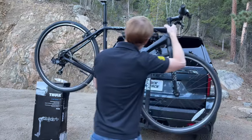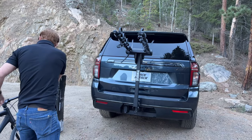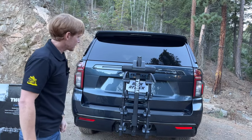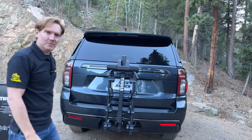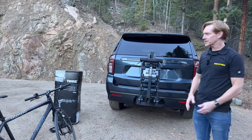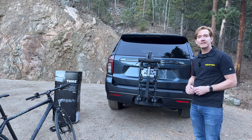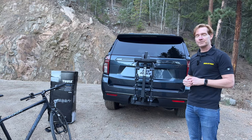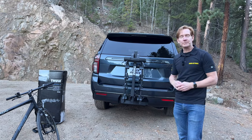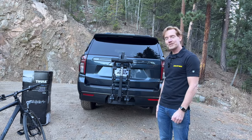We can take off that bike and set it to the side. You can see how you just bring down the arms and put it back in the stowed position. Those are all the key features of the Thule Camber, available in both the four-bike or the two-bike version. This product, along with the full line of Thule products, are available at rackattack.com. Please see the link in the video description for all your buying options, and if you have any questions or comments feel free to leave those in the comment section below. Consider subscribing — we have over 2,000 rack-related videos and upload new videos weekly.